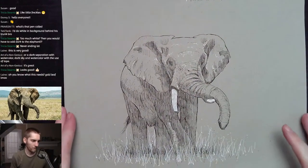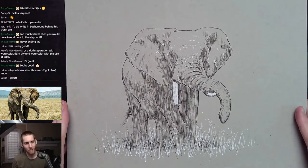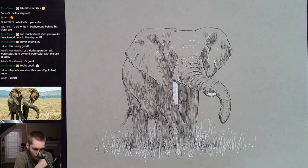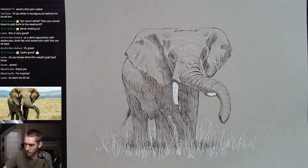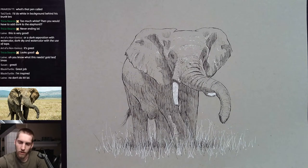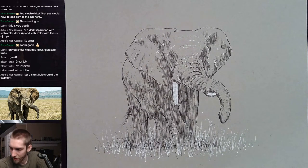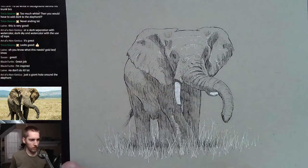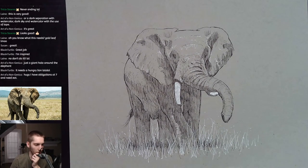It looks good from that camera. Gold leaf? That's what it needs — I do have some gold leaf, you know. But no, I'm cool with this one, I'm happy. Thank you guys for tuning in! We're just going to chill out and hang out for a little while longer. You can stick around or not — up to you. Anybody got any plans for Friday evening? These two pens suck, I need to keep them to the side. Okay, take it easy everyone — I know people have stuff to do on Friday night.